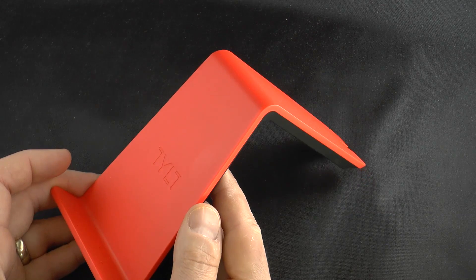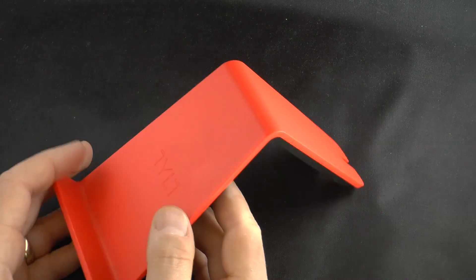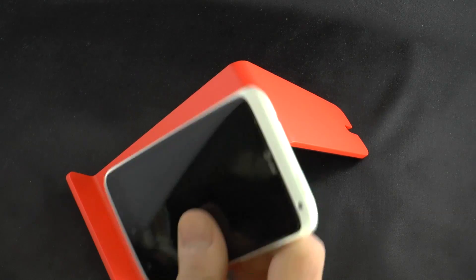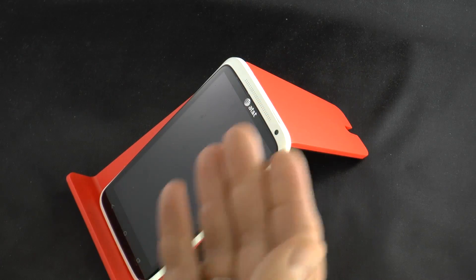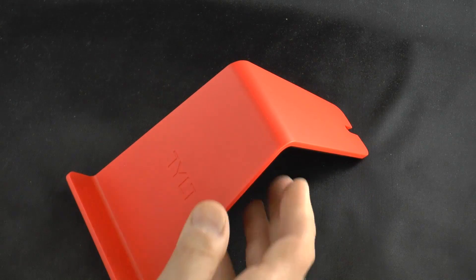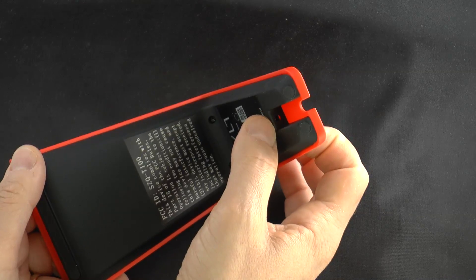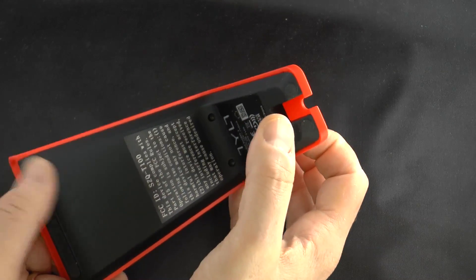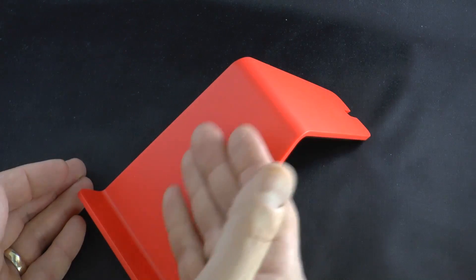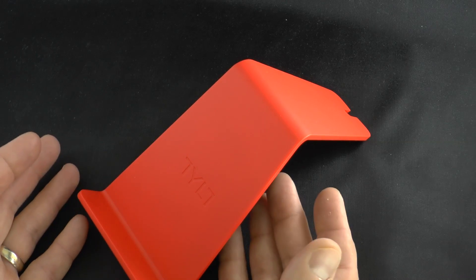It has an MSRP of $69.99 and it comes in four different colors. It looks like a simple desk stand where you can take your smartphone and simply place it there and have it at a really good angle for viewing, and it is that, but it is Qi-enabled. That means you can plug in a wall adapter right here — included obviously — and simply have this on your desk or your nightstand.